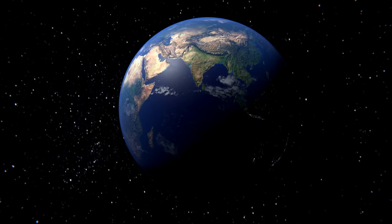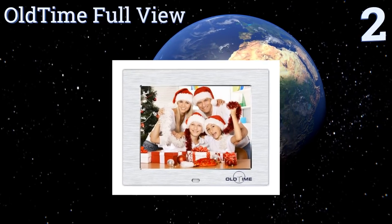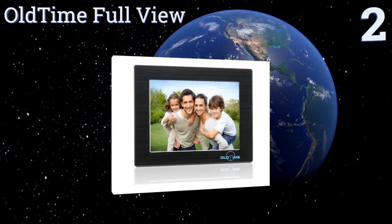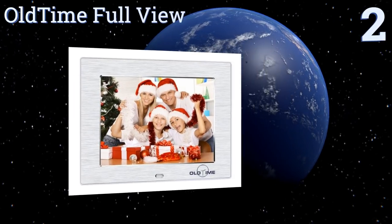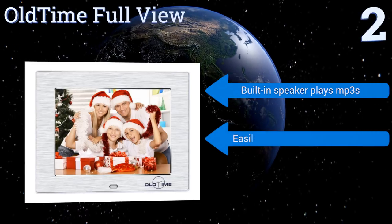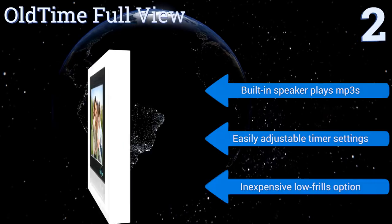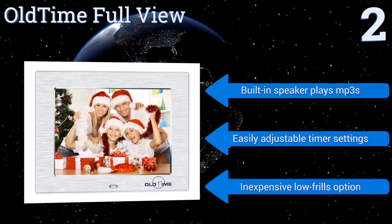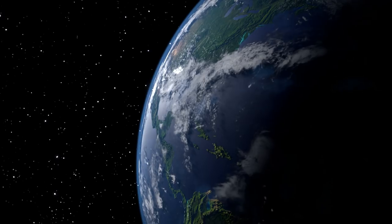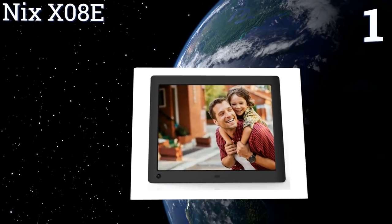At number two, the Old Time Full View is one of the best looking eight-inch options available, with a brushed metal texture and a high-resolution display. Its four gigabytes of internal storage can play host to countless pictures and HD video content as well. Its built-in speaker plays MP3s and it has easily adjustable timer settings. It's an inexpensive, low-frills option.